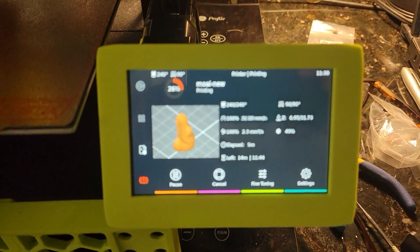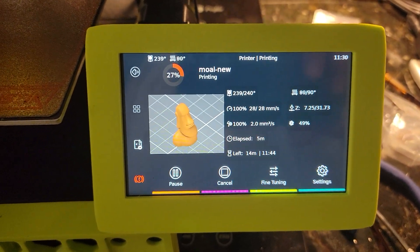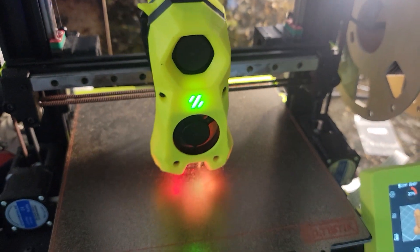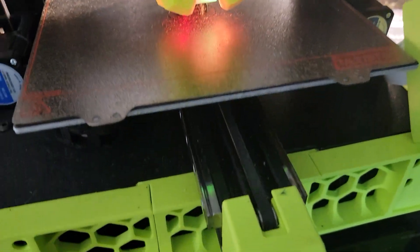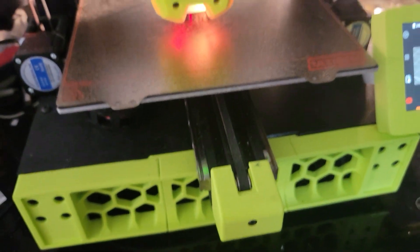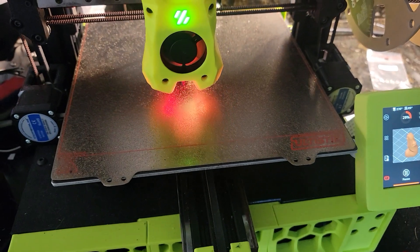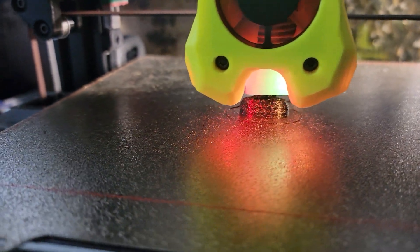I took one of my oldest printers, an Ender 3, and modified it as much as I could. Now I have a Voron Switchwire conversion with this Ender 3 Pro, and it's not plastic.